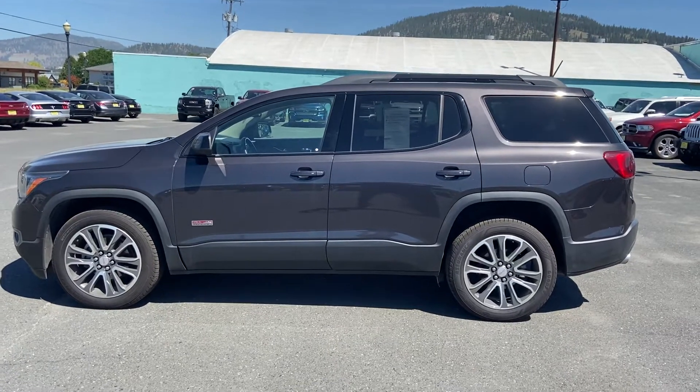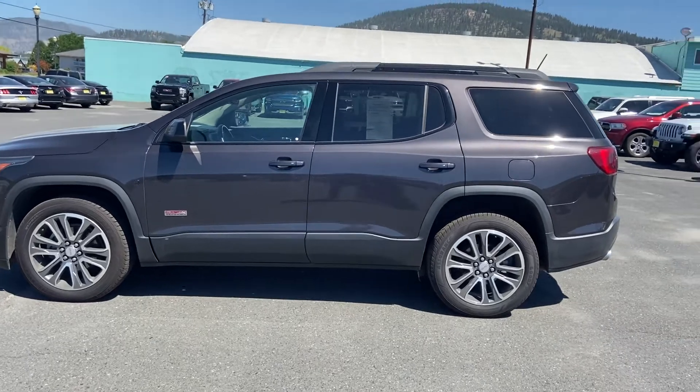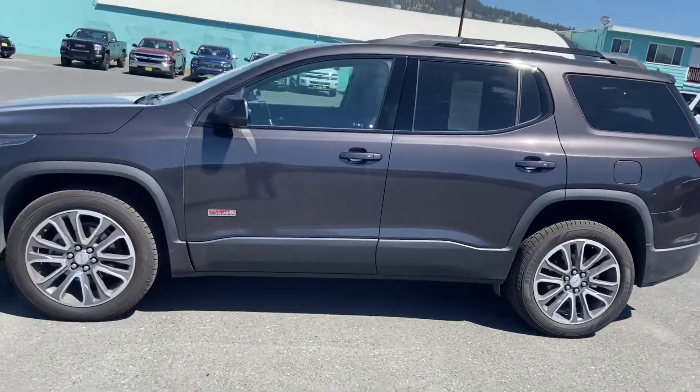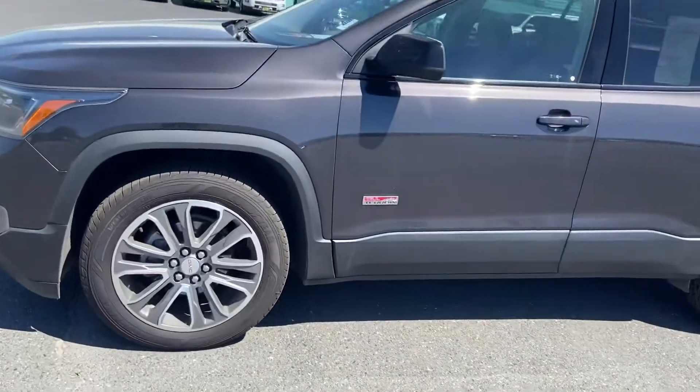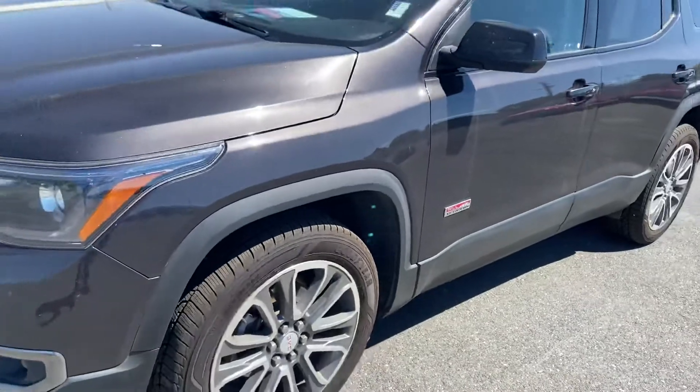Good morning. This is Carl with Country Chevrolet. I'm out here doing a video on this 2017 GMC Acadia. This is the all-terrain model. The tires are extremely good. As you can see there, it's just a beautiful rig.